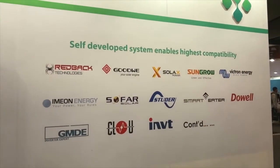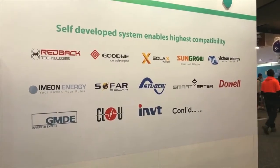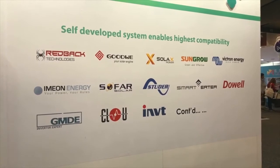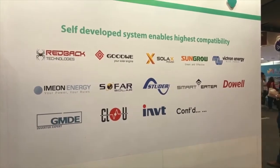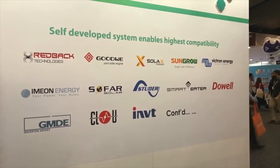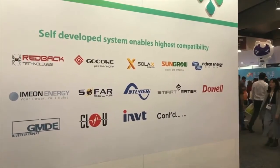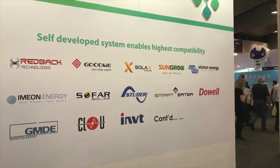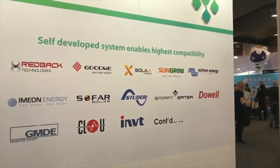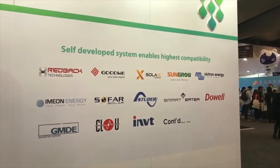With all these inverters, you simply connect the batteries in parallel and you have the capacity you want. Pylontech is everywhere here — at the red light booth, at Solax, also at Immune, Victron, and Selectronics. We've finished all compatible testing, so Selectronic will be on this list as well. It just keeps getting bigger.